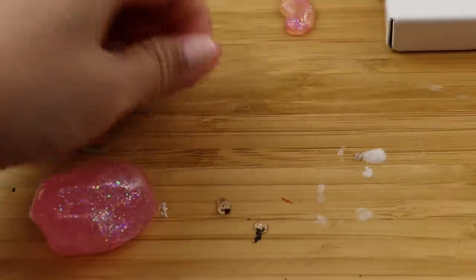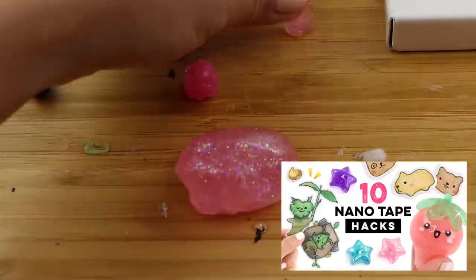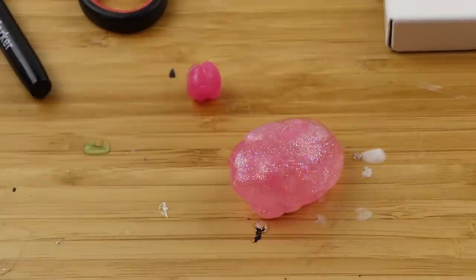Thanks a lot for watching this short update and please check out this video for a combined DIY that uses Museum Gel and Nano Tape. I'm Joanna and I'll see you in my next video. Bye!